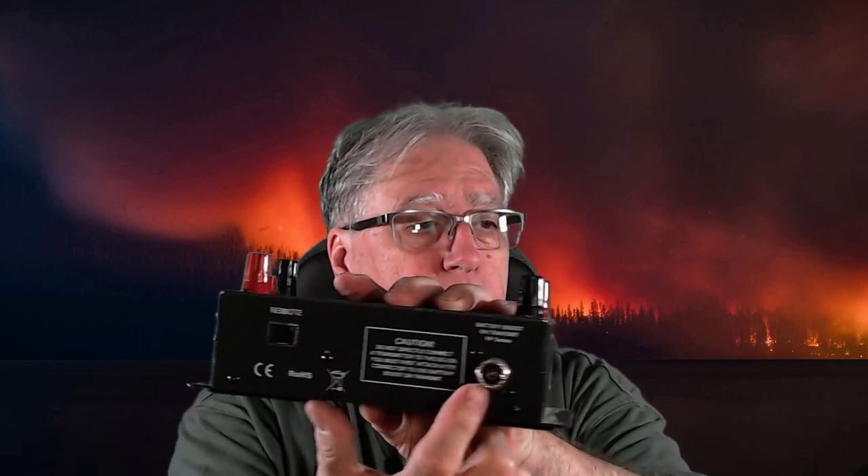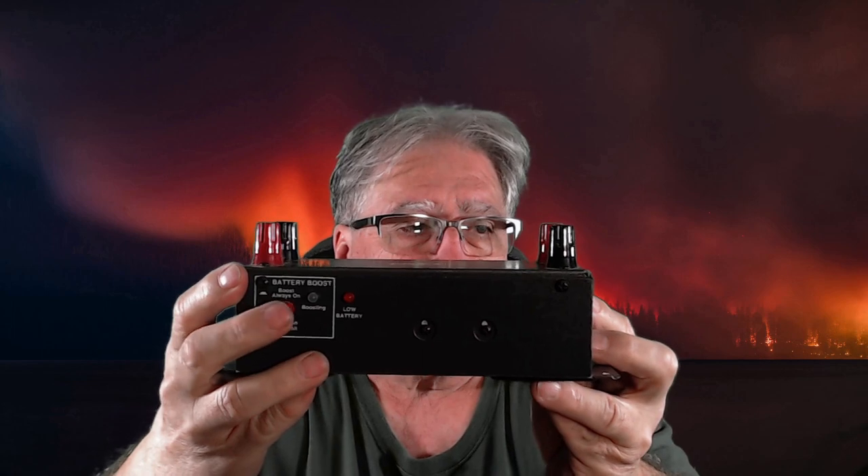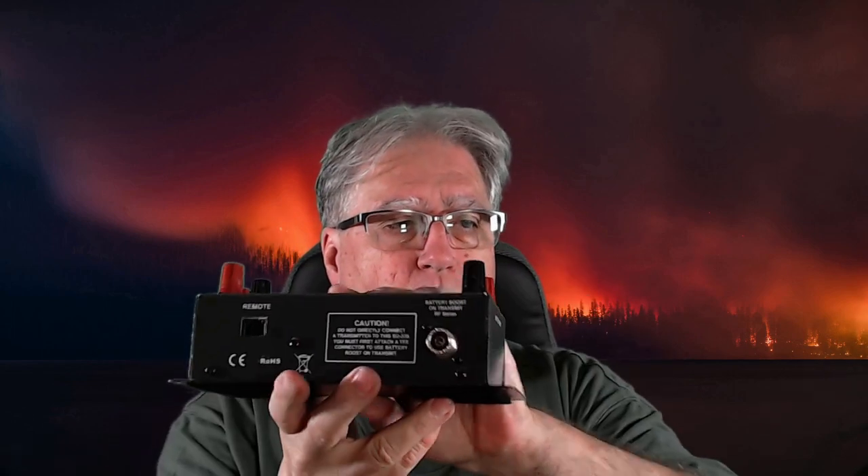Let's start by doing a visual on these. The MFJ is an excellent unit. It has two different methods of hooking your power up — the power lugs as well as the power poles. It has a remote port and a coax port. What the coax port is for: you can push the switch on the front to go into battery boost, set to always on or when transmitting.